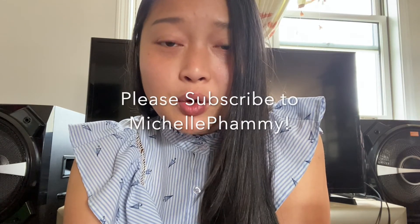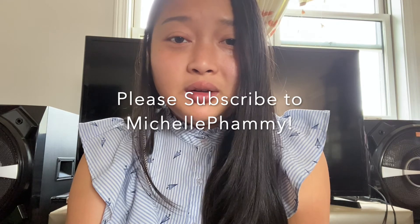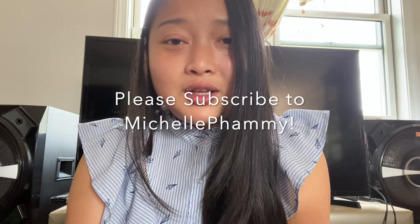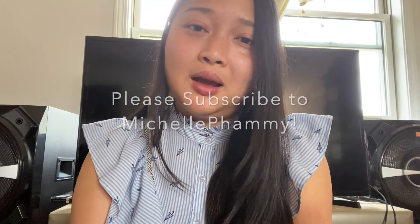I also want to update you on future videos — I will be sharing a real journey of me trying to lose some weight. It's gonna be real; you're gonna watch someone struggle, but at least we're gonna struggle together. Before I go, please remember to subscribe to my channel, give it a like, leave a comment, share it with your friends, and support my channel Michelle Fami. See you in the next video!